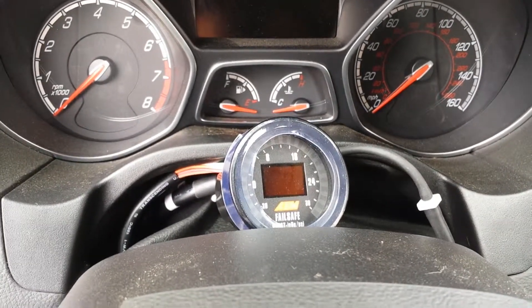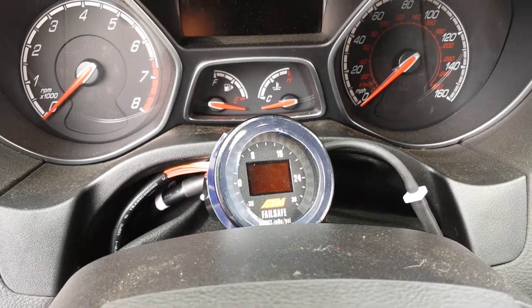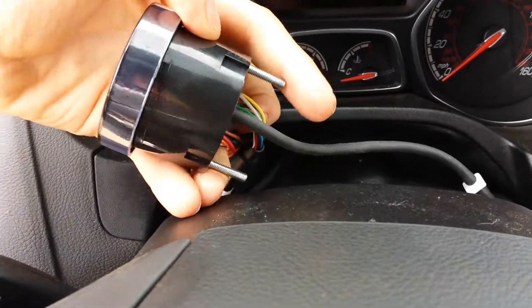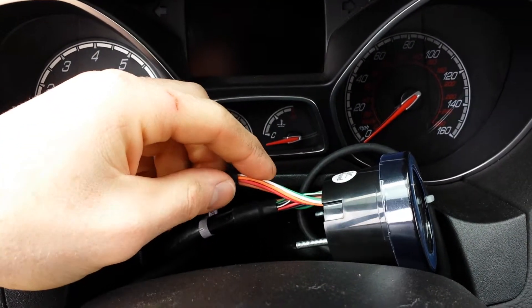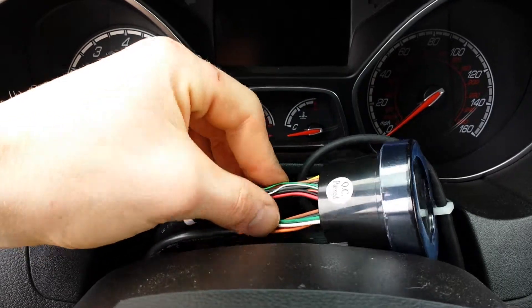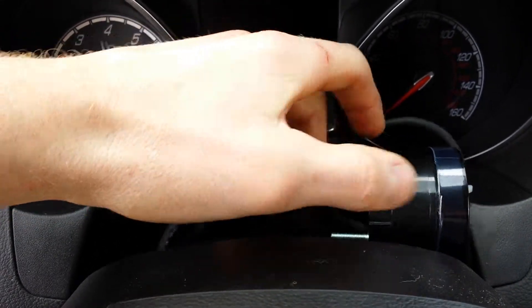I have my AEM Universal Exhaust Gas Oxygen Gauge Kit installed and I just want to give a brief overview of how everything is wired. So you have your boost line right here and the line that's hooked up to the O2 sensor or the wideband sensor, and right here you have the main wiring harness that's hooked up to it.